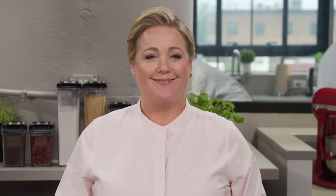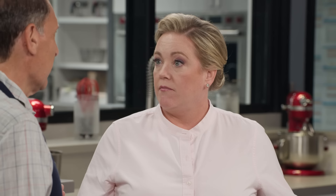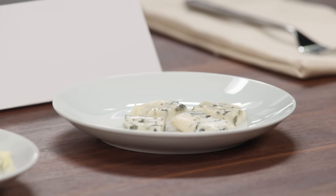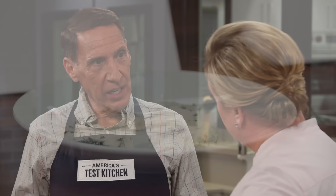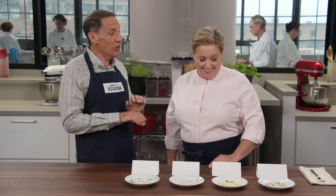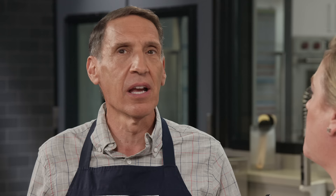Blue cheese comes in a variety of styles with textures ranging from creamy to crumbly and flavors from mild to absolutely pungent. Today Jack is going to walk us through all the options — he tasted 14 blue cheeses and brought a representative sample of four. Blue cheese is such a big category compared to Parmesan or cheddar because you can use any kind of milk — cow's, goat's, or sheep's — and it can be aged a couple weeks or up to a year.